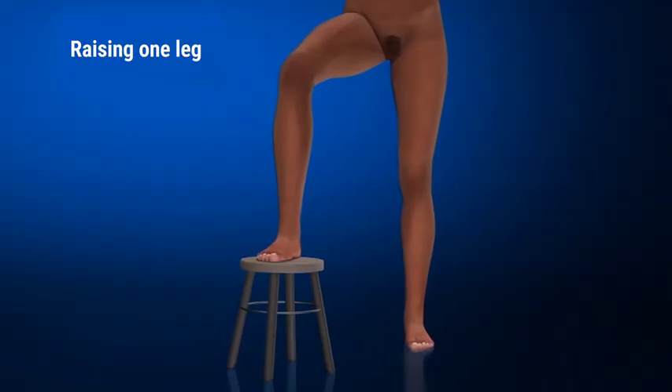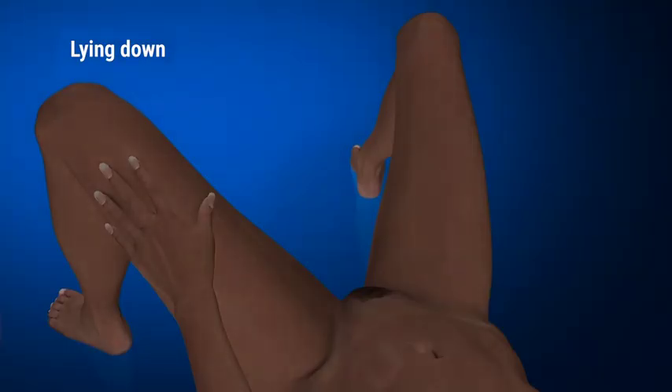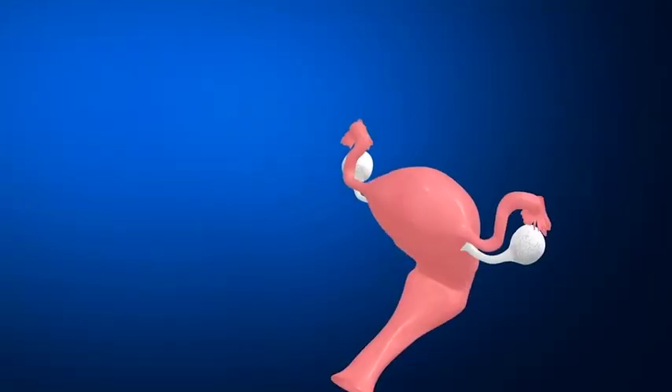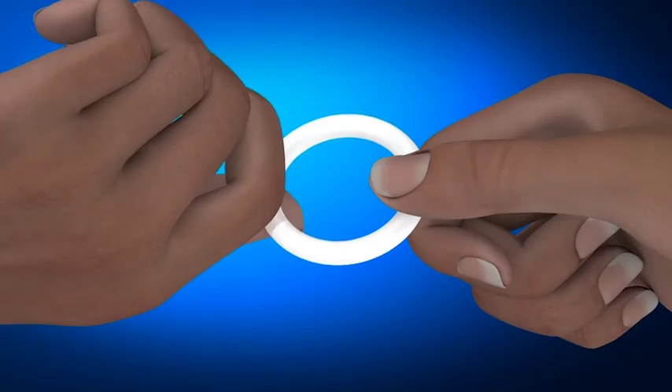Choose a comfortable position for you to insert the ring, such as raising one leg, squatting, or lying down. Before we show you how to insert the ring, it's important to understand your reproductive system. Your vagina is a part of your reproductive system, along with your uterus and cervix. The ring will sit at the base of your cervix.